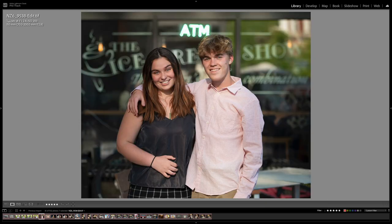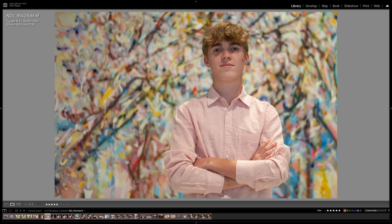We went off the edge of the bridge to a restaurant called the Ice Cream Show — Casey even worked there for a little while. I made a photograph of them with the Ice Cream Show logo behind them. I really wish the ATM sign was not illuminated in this shot, but otherwise I kind of like it.